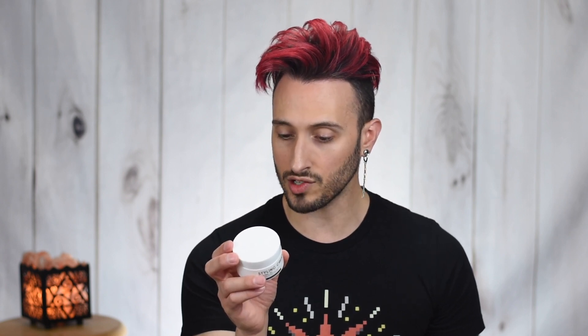Last but not least, the styling cream: aqua, beeswax, emulsifying wax, HFCS, PEG-40, hydrogenated castor oil, vitamin E, essential oil, and phenoxyethanol. These are all very similar base formulas sharing some similar properties, but as you're about to see in the demo footage they all behave vastly differently from one another.